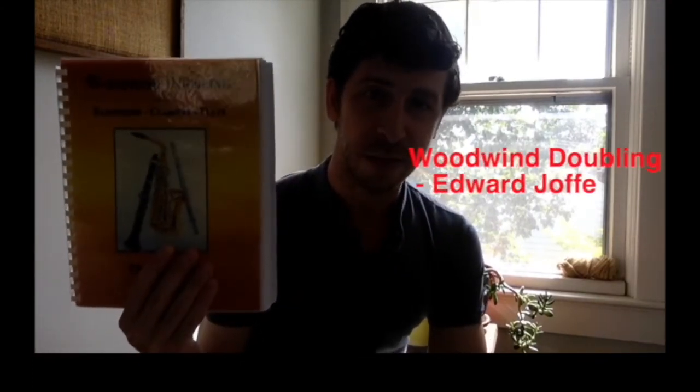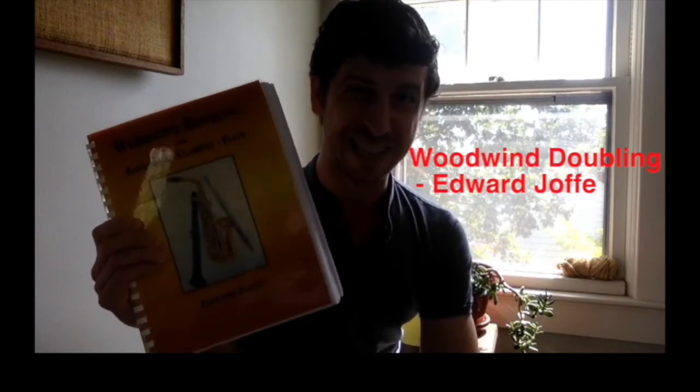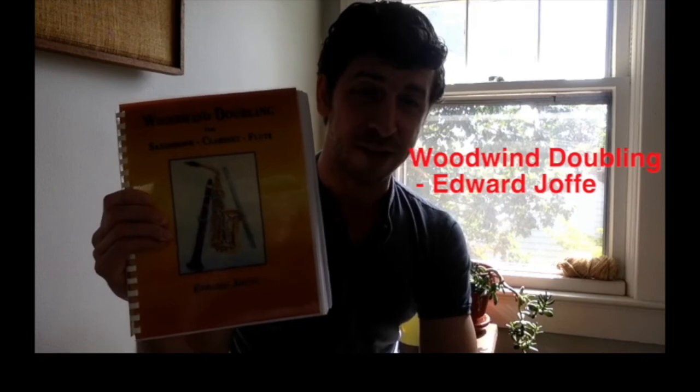Another great book to have in your library that I've referenced today: Woodwind Doubling by Edward Jaffe. This is a great book with lots of research, references, examples, and real-world experience. Definitely check out this book and keep it in your library. Thank you all for watching today — I'll see you in my next video. Be safe and be well.